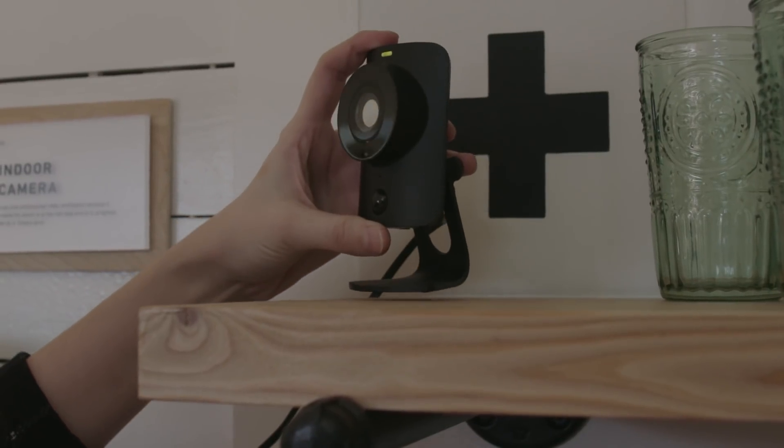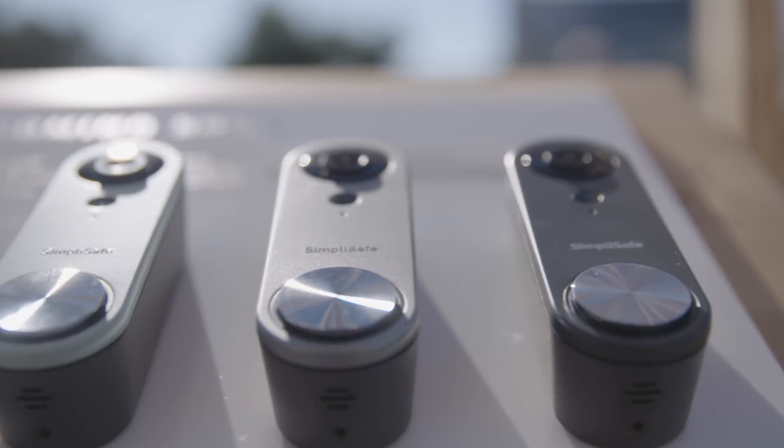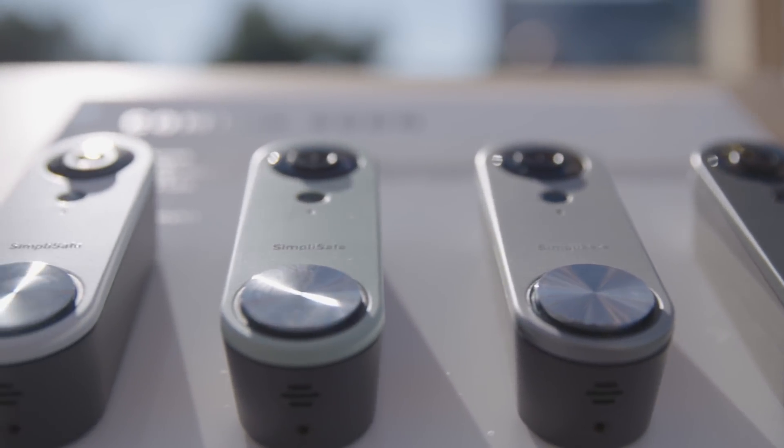The price point for these DIY security systems is a lot lower than a professionally installed system. Another thing to consider is many of these DIY systems don't require contracts, which means you can sign up for as much or as little monitoring as you need, and consumers really seem to appreciate that flexibility. For more on home security and smart home tech, head over to consumerreports.org.